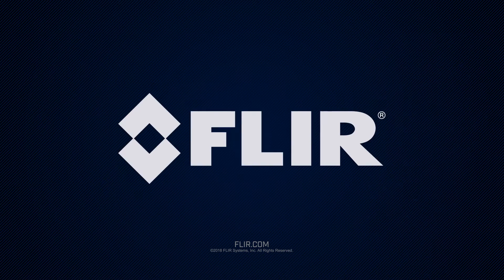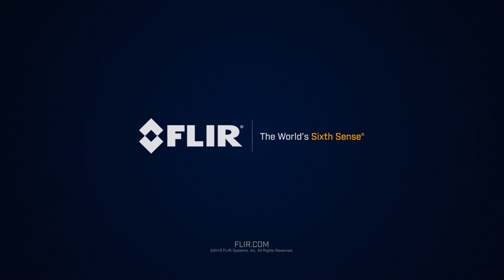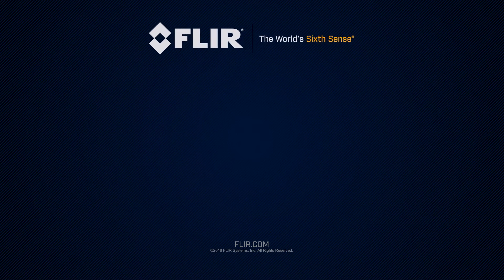To learn more, visit FLIR.com/G510. Thanks. We'll see you next time.